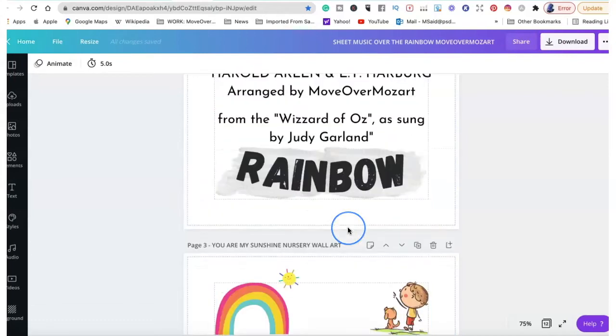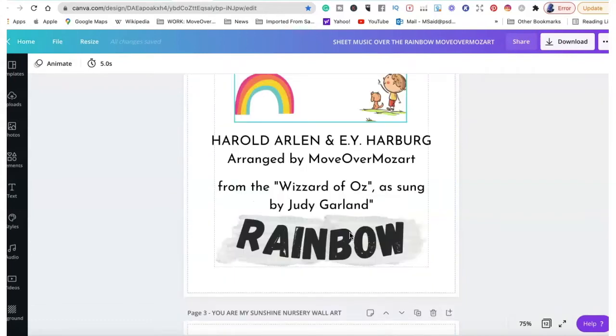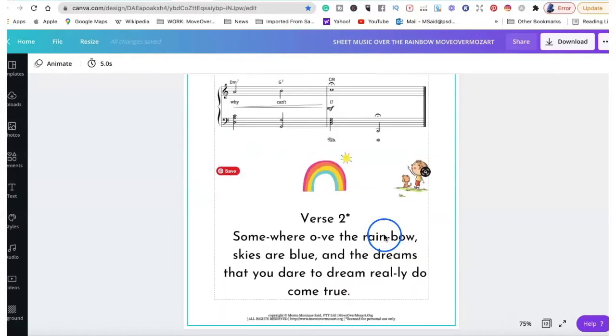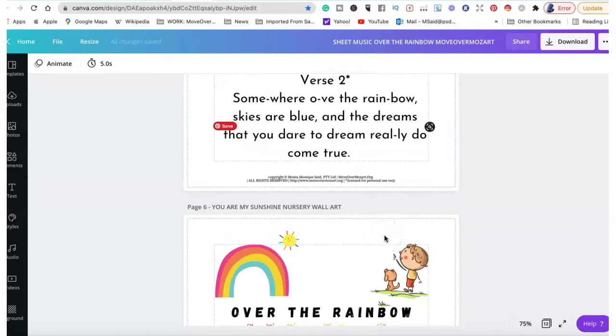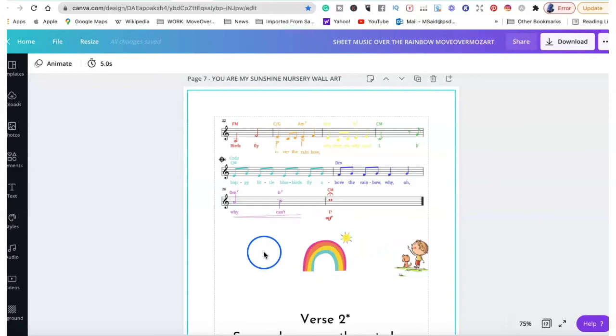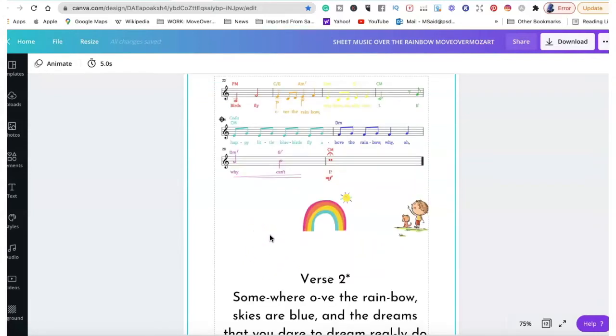With Canva, you can add your title page, your actual score, and then also add different variations. I highly, highly recommend using Canva, especially if you are considering selling digital products in the sheet music variety on your Etsy shop.